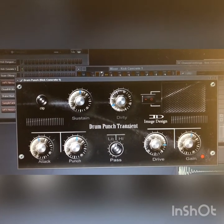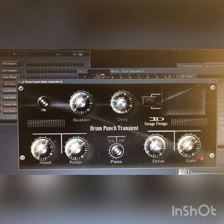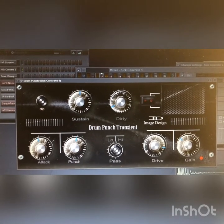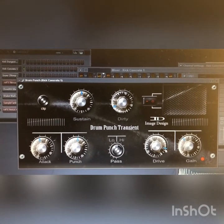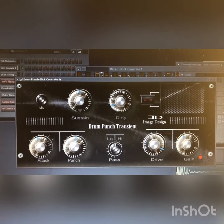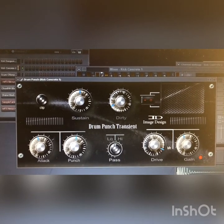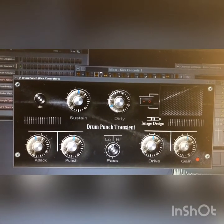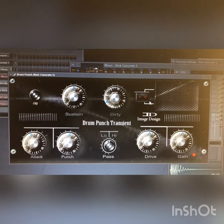This will give you more body. A lot of producers will drive their drums hard into the track. This is the gain on the right — it's still driving but I put the gain down. That's with the drive all the way up. The drive adds a little bit of distortion, which you might want when doing drums, compression, or maybe some 808s.